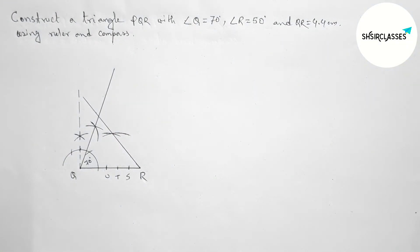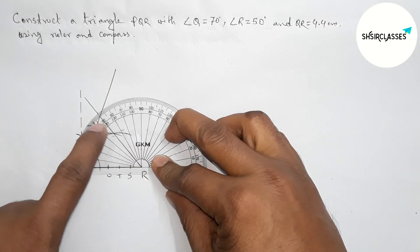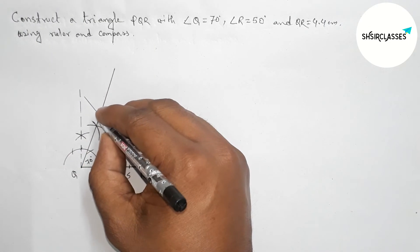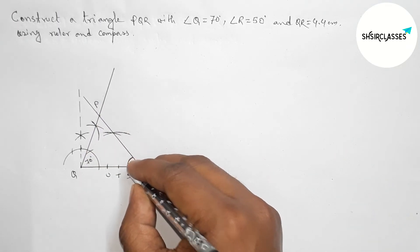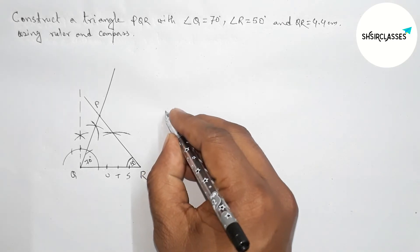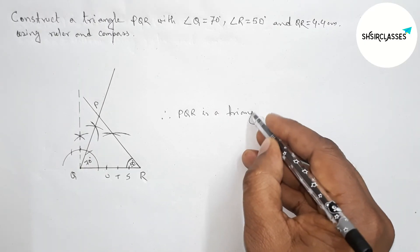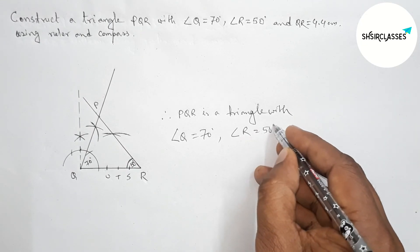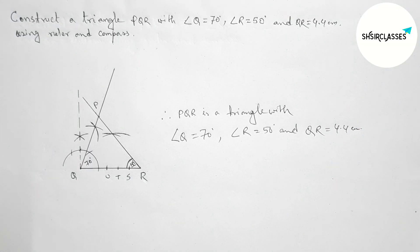Joining this to get a 50 degree angle. Now checking with the help of the protractor — this is perfectly a 50 degree angle. By this way you can construct a 50 degree angle. Both lines meet at point P, so angle R is 50 degrees. We have our required triangle PQR with angle Q equal to 70 degrees, angle R equal to 50 degrees, and side QR equal to 4.4 centimeters. That's all, thanks for watching.